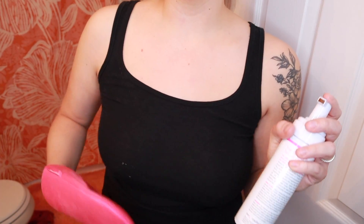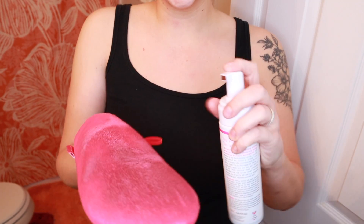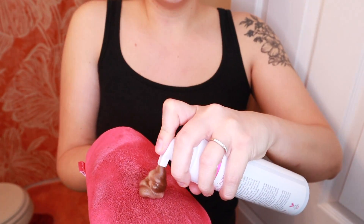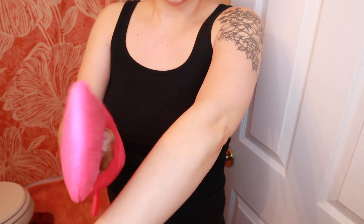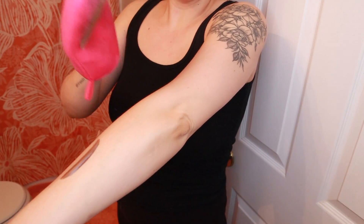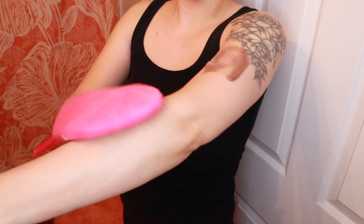Next I'll move on to my arms and chest. If it was summertime I would do my stomach and back, but right now I'm just going to do what will be visible. I do two pumps again on each arm, distribute evenly, and go in circular motions.